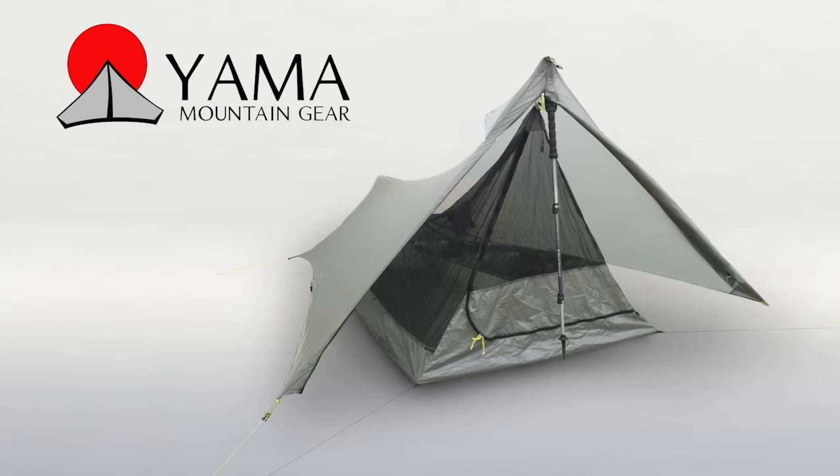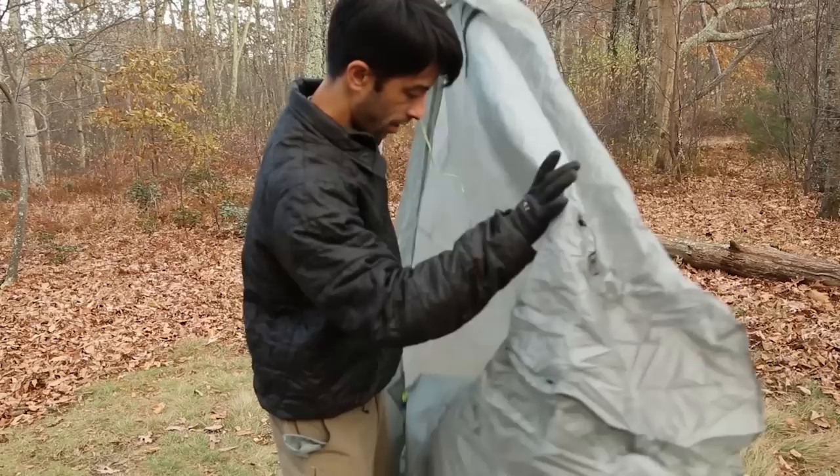The Terraform tarp and double wall shelter pitch uses 7-9 stakes into your trekking poles or optional tent poles. There's no one correct way to pitch the shelter, but here's the process that we often use.